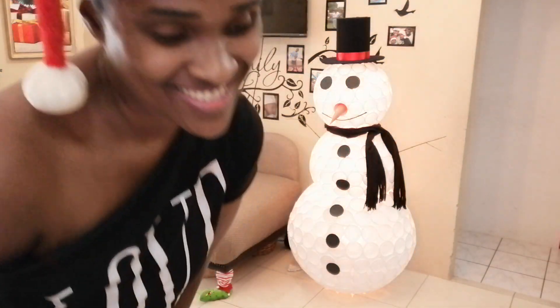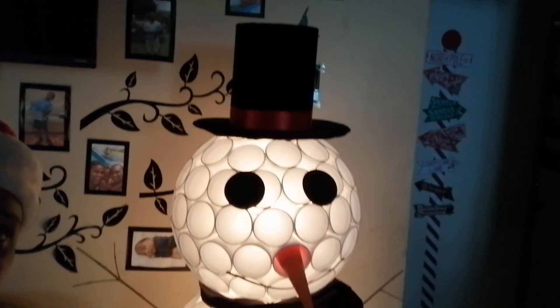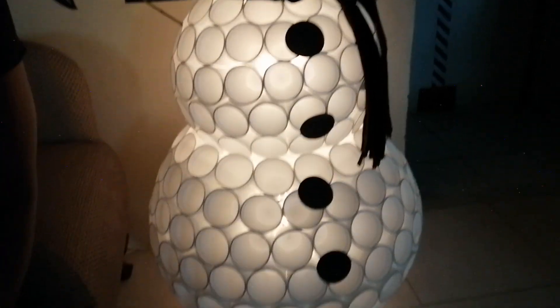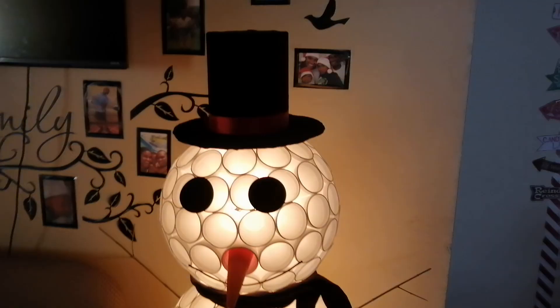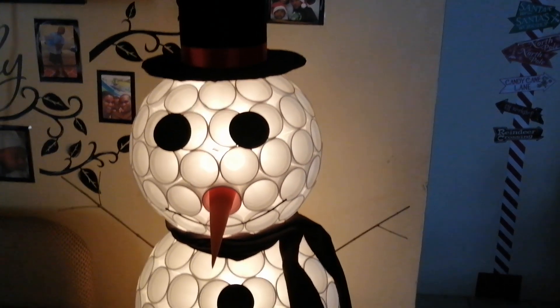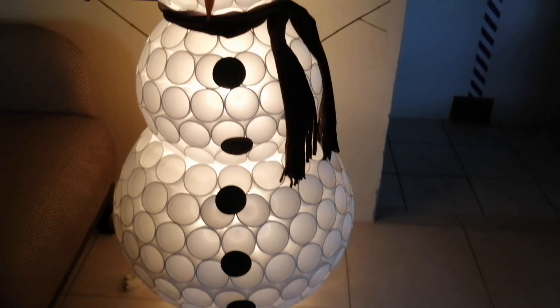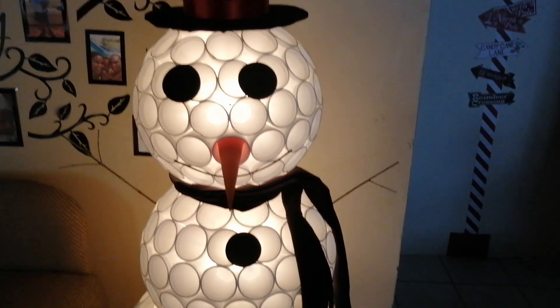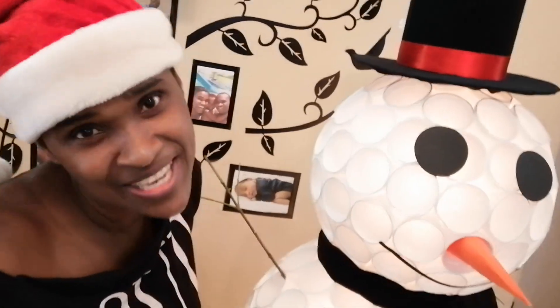Let me turn up these lights and show you how it looks. Look at that — he is so cute! I call him Mr. Frosty Ponce. So this is your hat, scarf, eyes, nose, buttons — and he's all made out of cups. How cute is that? He's well lit and he looks so cute. Here's me and Frosty saying thank you for joining us, me and Frosty Ponce.